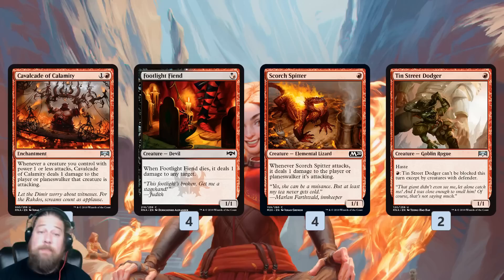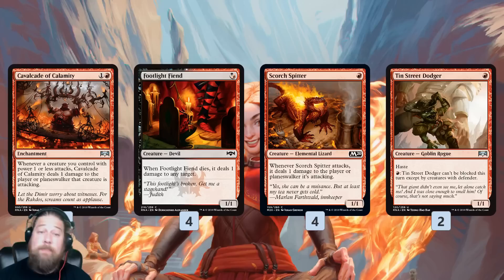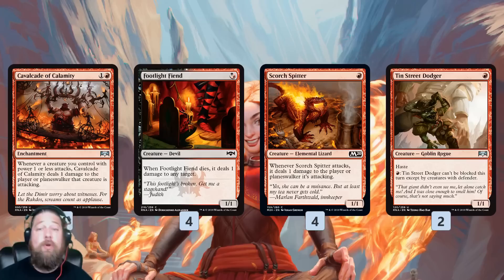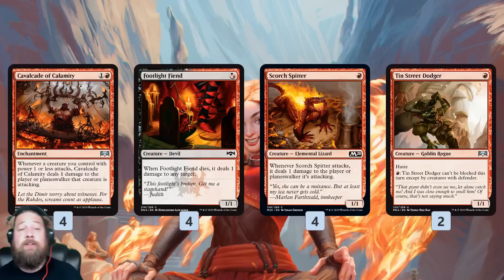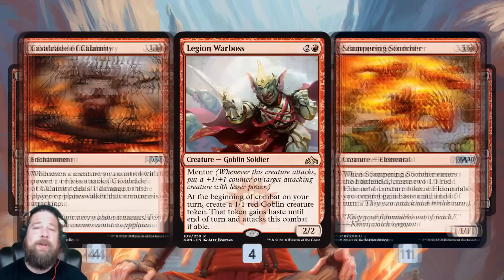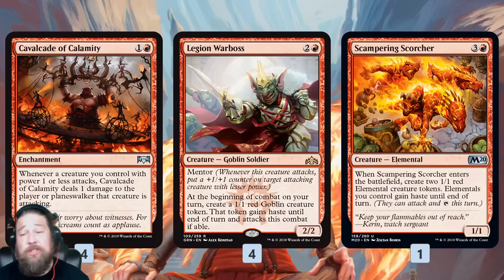We also have a bunch of good one-drops to go with Cavalcade. Footlight Fiend is a one-mana 1/1 — when it dies, we get to ping something for one, another source of non-combat damage. Scorch Spitter is more non-combat damage: a 1/1 for one that pings for one when it attacks, so it almost has its own Cavalcade built in. If we have Cavalcade and Scorch Spitter, we get a ping from Scorch Spitter, a ping from Cavalcade, and combat damage. Tin Street Dodger is a hasty 1/1 that can be unblockable. Legion Warboss makes a steady stream of 1/1s. Oven Cabaret Scorcher is a little expensive for our 19-land deck, but it's three hasty 1/1s — a ton of damage out of nowhere with Cavalcade.